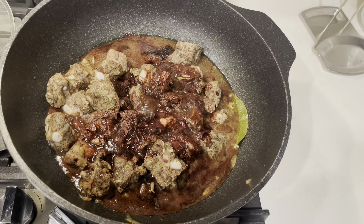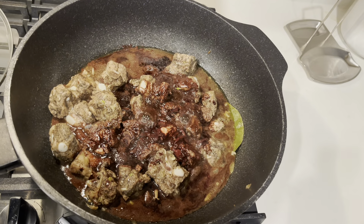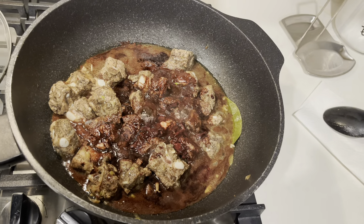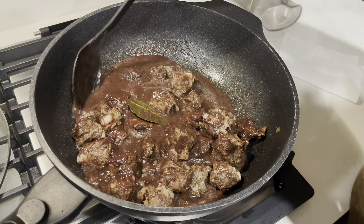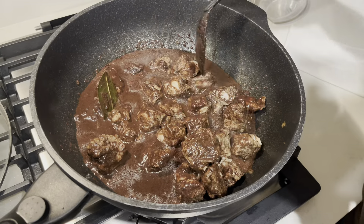Why? What happens when you cover it? It's not gonna look good. You see? That's why — don't mix it while it's still.